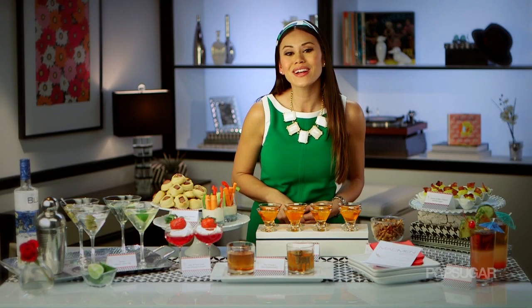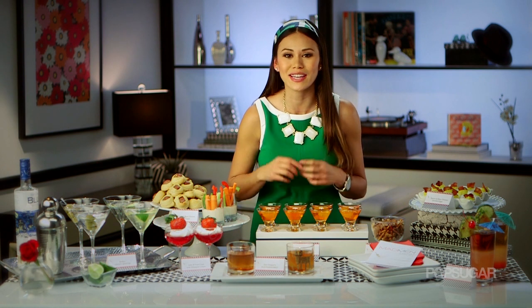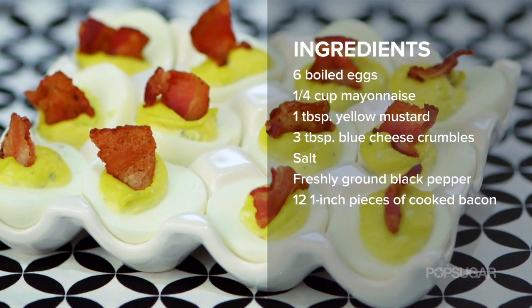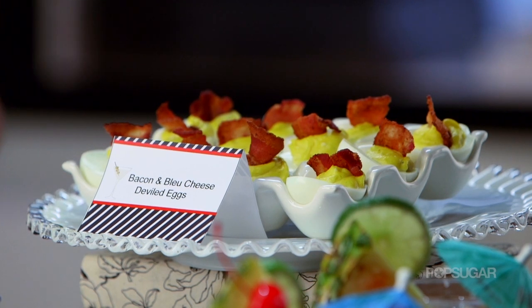For food, we were inspired by the swinging 60s, and no 60s cocktail party is complete without the crowd favorite of deviled eggs. And these aren't just your classic deviled eggs — we gave these a modern kick. We put blue cheese in the filling and then topped them with crispy bacon.